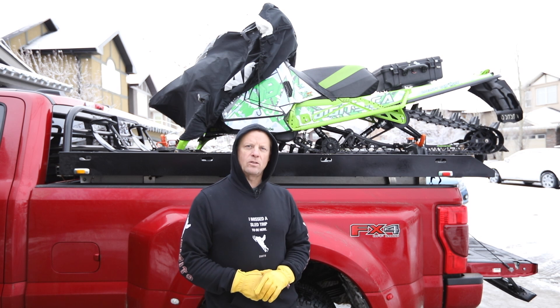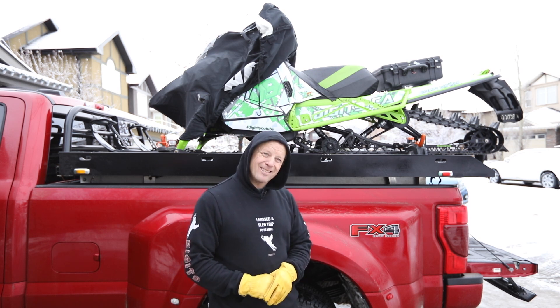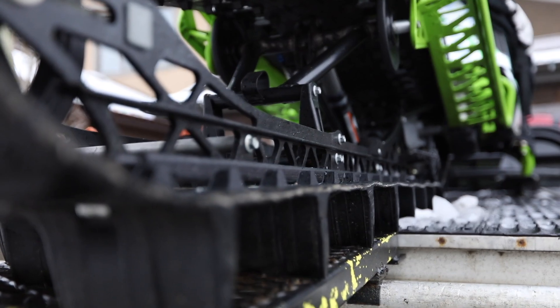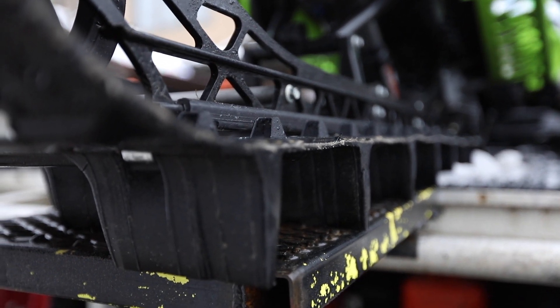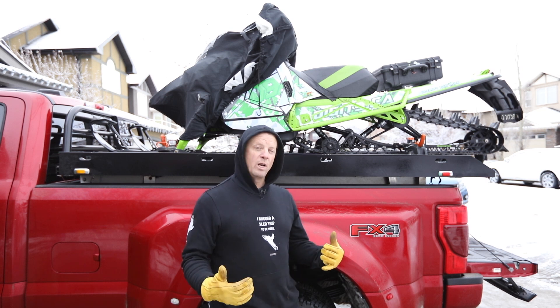I've got two days on this Dew track now in very tough conditions. I've been driving over stumps, rocks, spinning — and I've had no issues with it right now. I've checked it. Not sure what's going to happen in the long run, but it's doing really well so far.